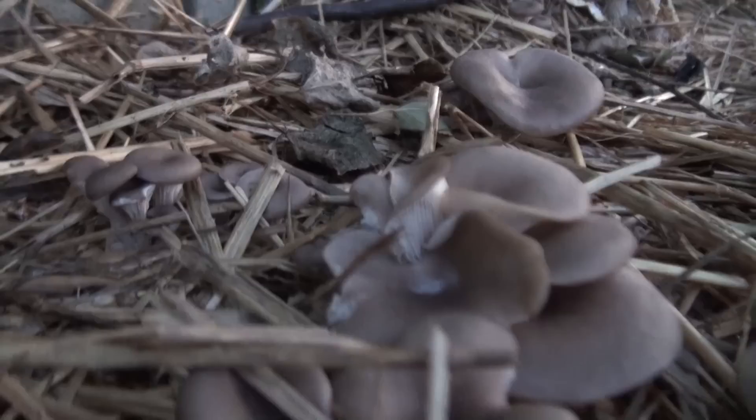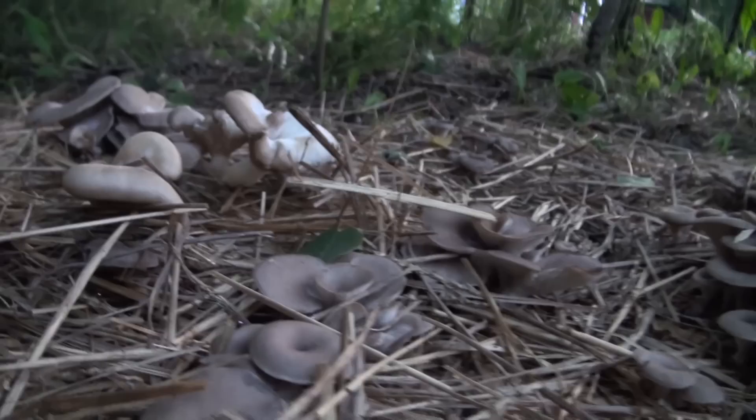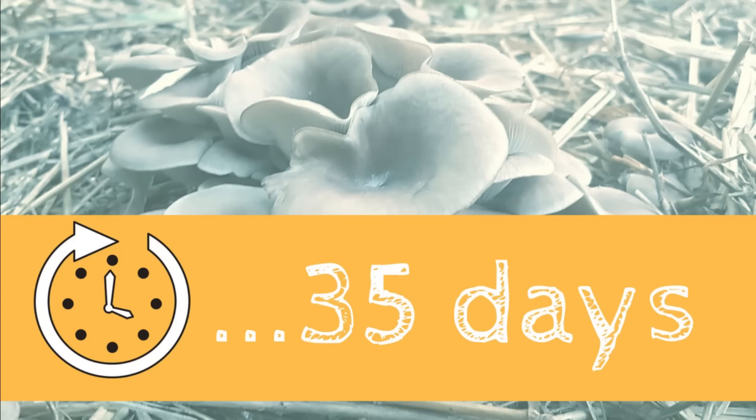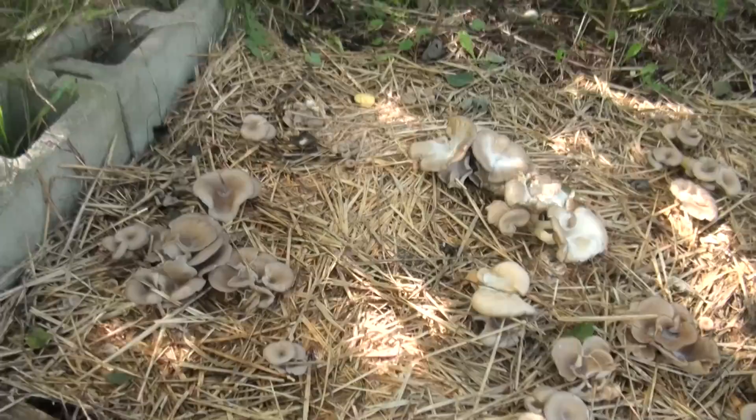A couple of days later — here's the mushroom bed. They're definitely not the best-looking mushrooms, but they're definitely oyster mushrooms and they're growing absolutely everywhere in this bed. We're going to leave these mushrooms grow for a little longer and see how many flushes we can get until winter. It's finally time to go ahead and harvest this mushroom garden bed for the first time — this bed really worked out great.